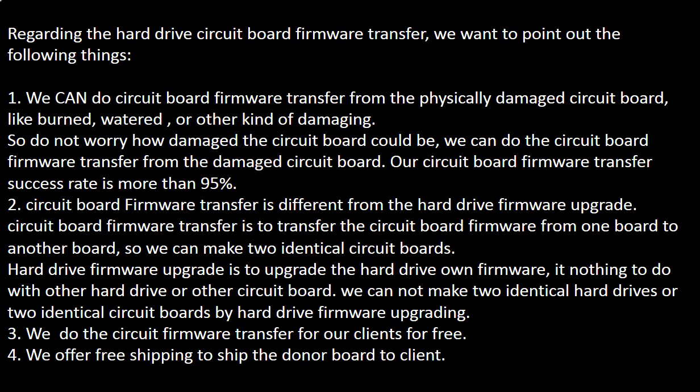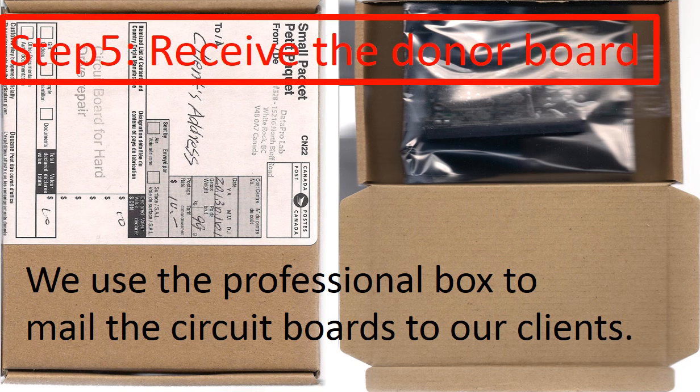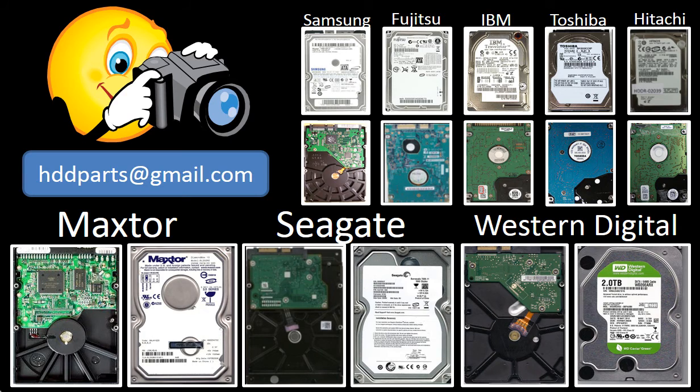We offer free shipping to send the donor board to our clients. We use a professional box and a static bag to mail the circuit board back. We carry all brand name hard drive parts from very old to the latest models. If you cannot find the correct parts by yourself, you may take pictures of the hard drive and the controller board and email them to us. We will find the correct parts or the best solution for you.